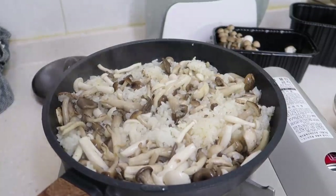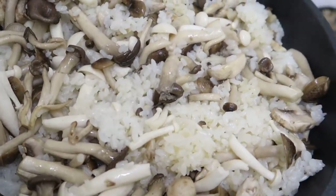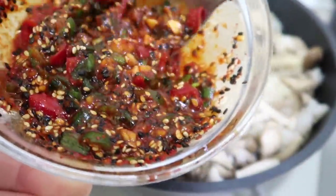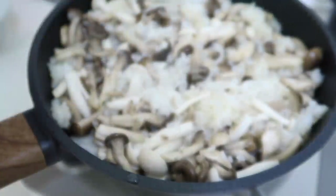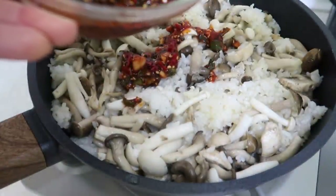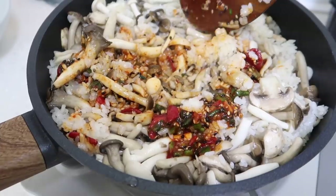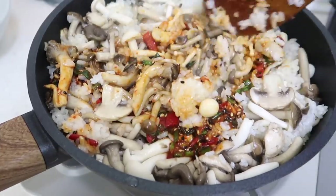All the mushrooms have steamed beautifully. Now it's time to add that sauce — just a few spoonfuls depending on how spicy you like it. Then let's bibimbap: bring all of this together.